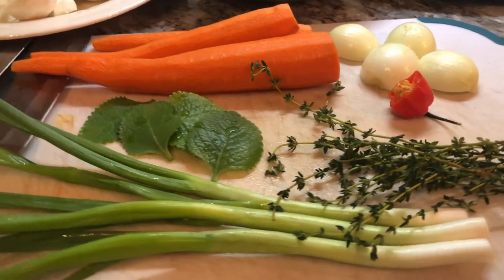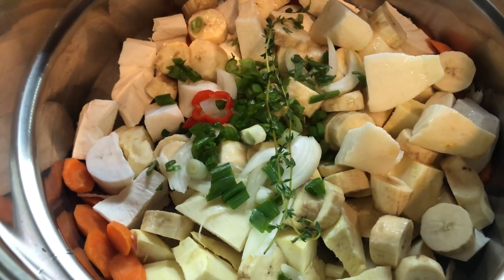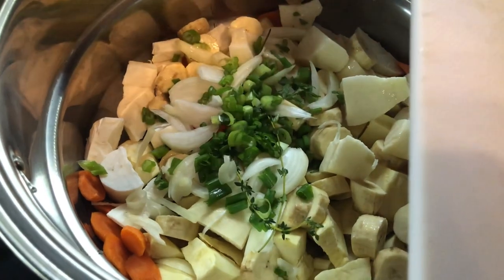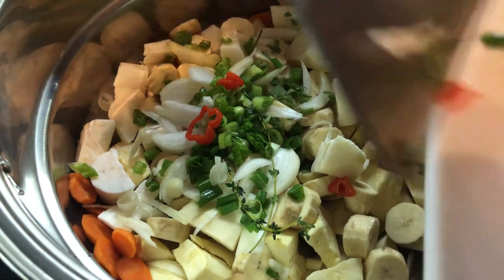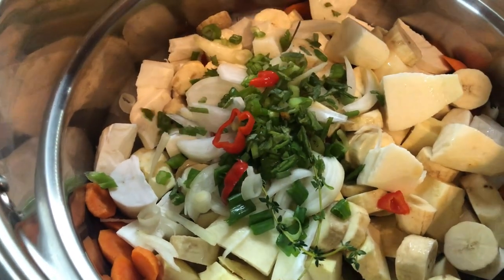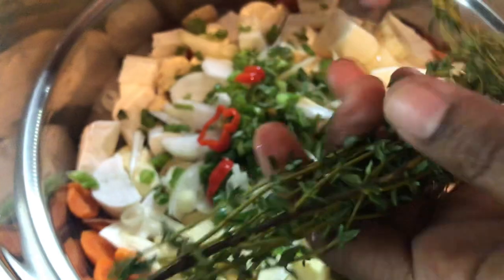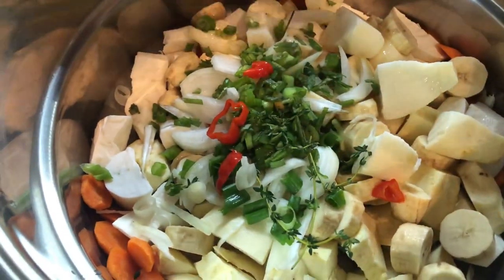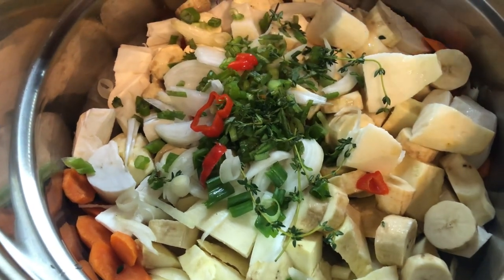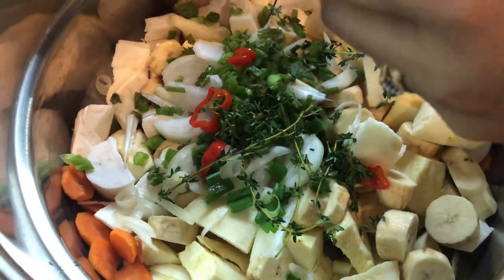I've added all my provisions and carrots to the pot and I'm starting to add my seasoning. I'm going in with half the onions, half the green onions, and all of my pepper — I removed the seeds so it won't be too hot. I'm going in with my broad leaf thyme and adding all this to the pot. Now I'm adding some fresh fine thyme, which really enhances the flavor of soup. I'll remove some of the hard stems and add the young stems along with the leaves.